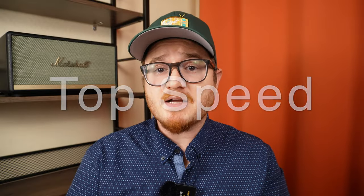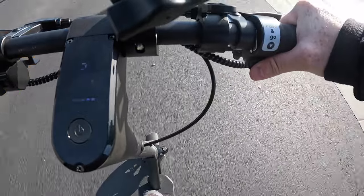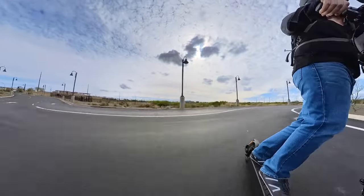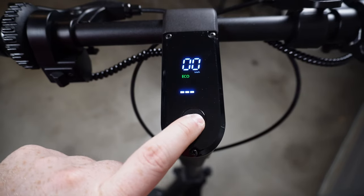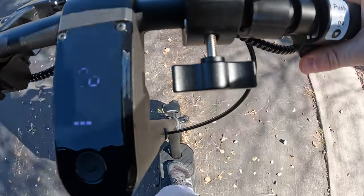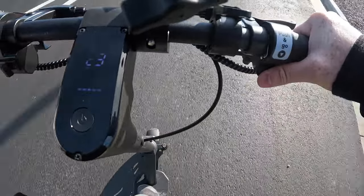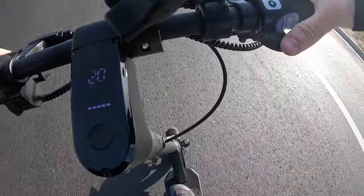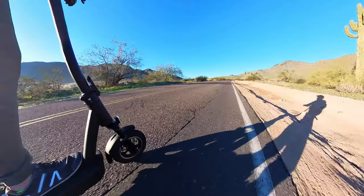Richter says the S9 will go upwards of 25 miles an hour out of the box. In my testing I was able to get up to 24 miles an hour on relatively windless days on level ground — lighter riders should have no problem hitting the top rated speed of 25 miles an hour. The S9 comes with three primary driving modes: eco has a top speed of six miles an hour, drive has a top speed of nine miles an hour, and sport has a max speed of 15 miles an hour out of the box, which can be unlocked to 25 miles an hour using the companion app. The scooter also has cruise control — once enabled in the app, you can set cruise speeds at the top of each drive mode by pressing and holding the throttle for more than five seconds.